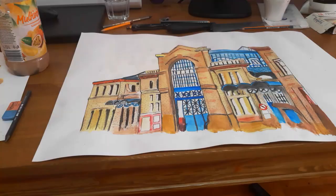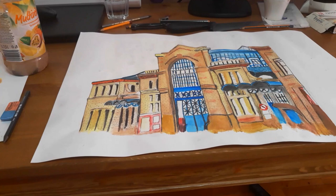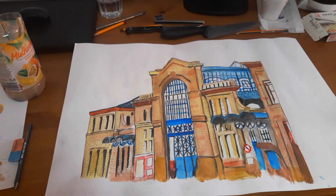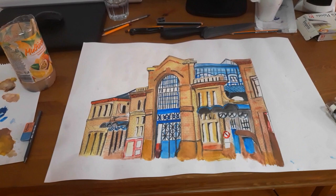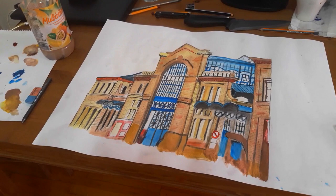I tried to put the tiles and everything in place. I'll try to make the window shade blue a bit lighter and more realistic. Not bad for a first try after years of not practicing.